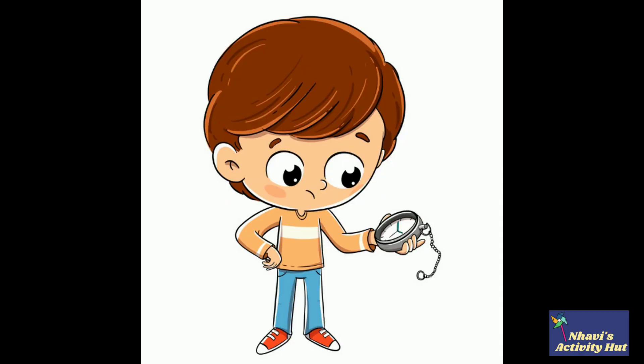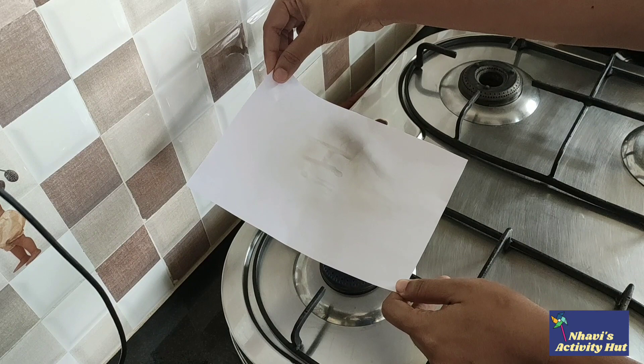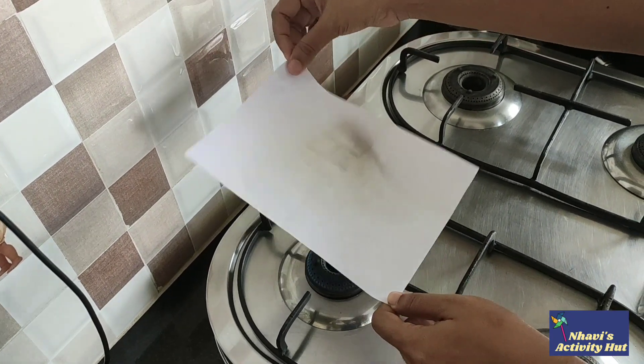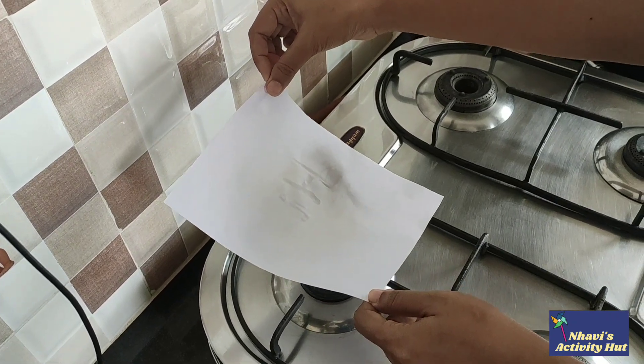Wait for the juice to dry so that it becomes completely invisible. Hold the paper over the hot burner on the stove. You can also iron your paper.